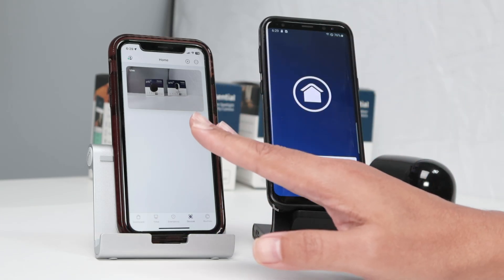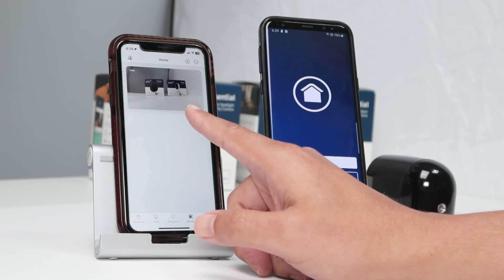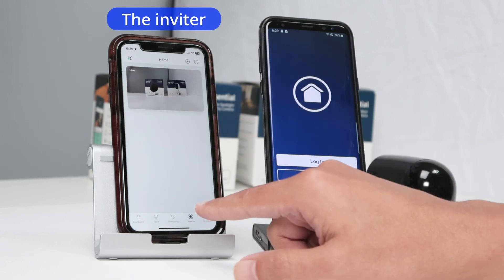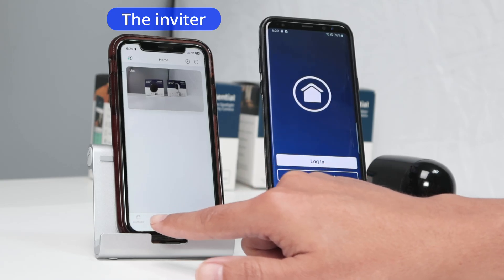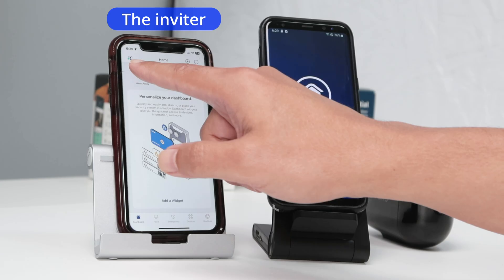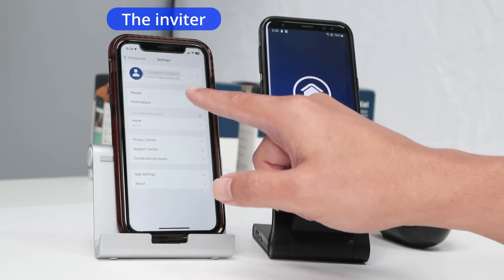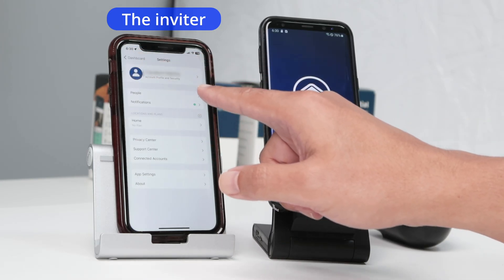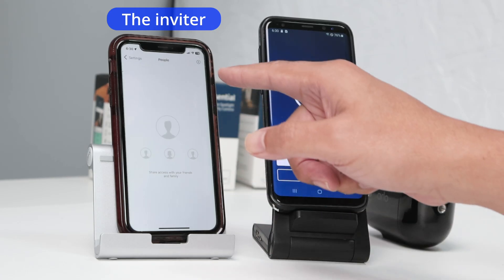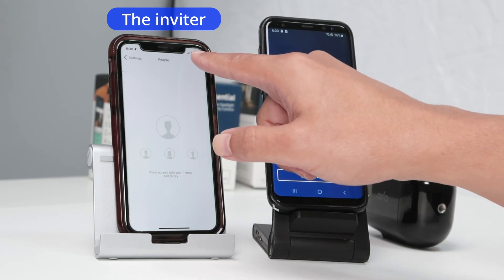Basically, you just need to come here. You want to share this camera — you come here to this icon on the top. I'm here on devices, or if you're on the dashboard as well, you can just click here on the top. And here you see your profile name and you see here 'People', so you click 'People'.